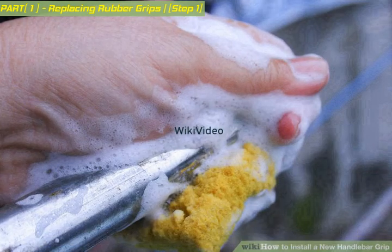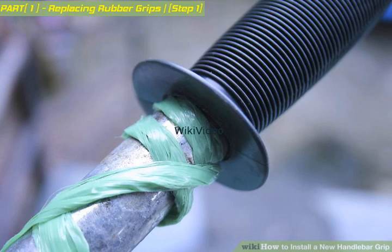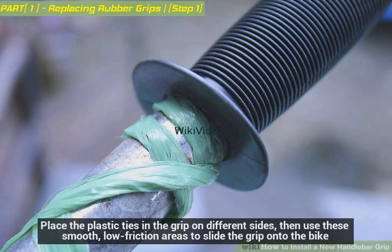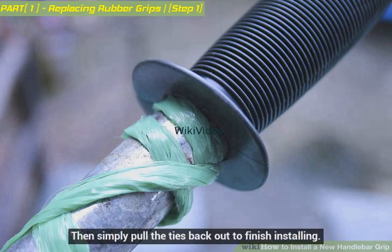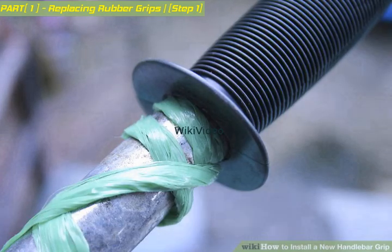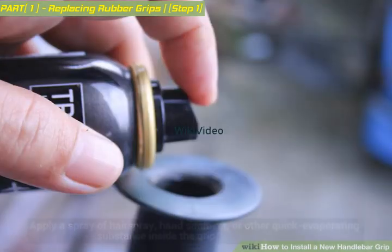Use three to four long plastic ties as runners to slide your grip on. Place the plastic ties in the grip on different sides, then use these smooth, low-friction areas to slide the grip onto the bike. Pull the ties back out to finish installing. Note that lock-on grips are gaining popularity — they require a hex wrench or Allen key, but you can easily loosen the bolt, slide the grip on, then tighten it in place.